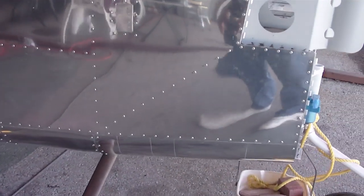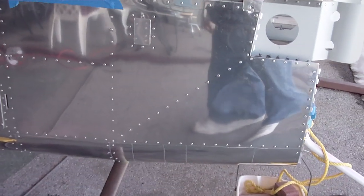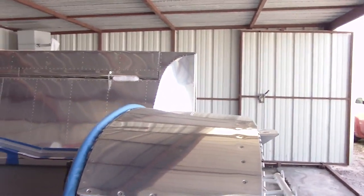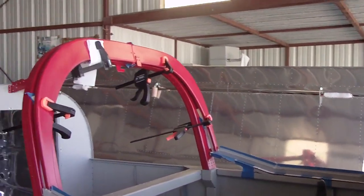I think I'm going to be taking off the steps and get them powder coated one day. I haven't started on the canopy yet — just the canopy frame — and I have it painted.